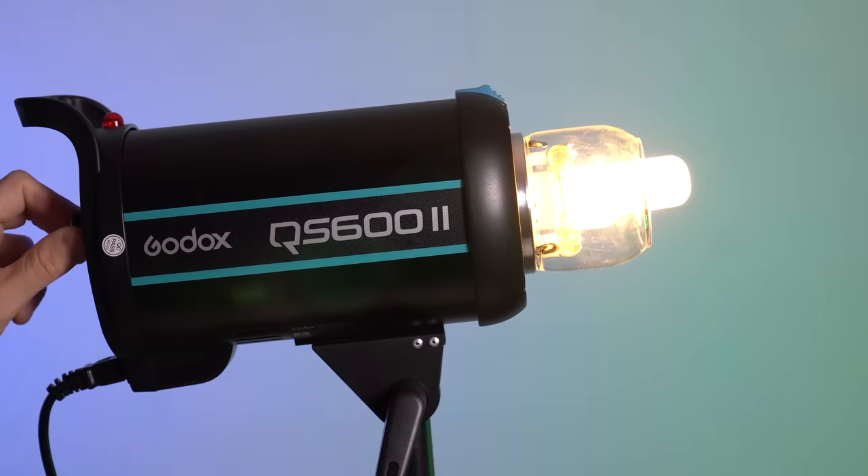They're also compatible with rebrands from Pixapro and others, and they have compatibility with all of your favorite battery-operated strobes including the AD200, AD600, and AD360 version 2, and all the speedlights. All five series of their studio strobes offer a 150-watt modeling lamp.